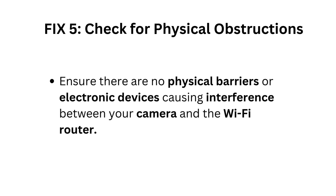Fix 5: Check for physical obstructions. Ensure there are no physical barriers or electronic devices causing interference between your camera and the Wi-Fi router.